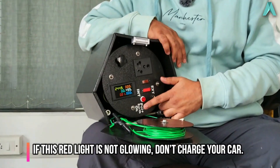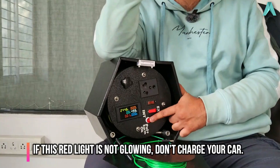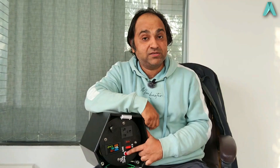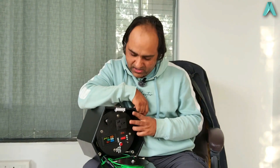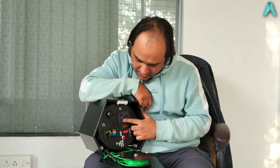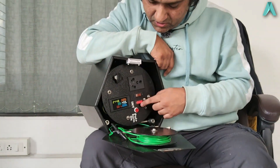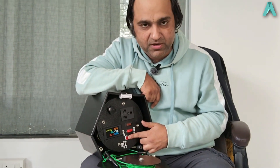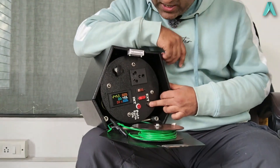You also see a polarity-plus-earthing indicator glowing in red. If it is glowing, this means the polarity is correct — the live and neutral are not swapped — and the earthing is also okay, meaning it is safe to plug in your car. If it is not glowing, you can choose the external earthing option. As soon as I select external earthing, it has stopped glowing because the external earthing from this point is not connected right now.